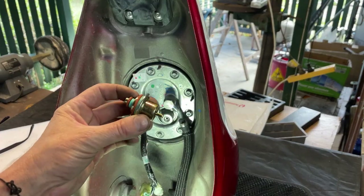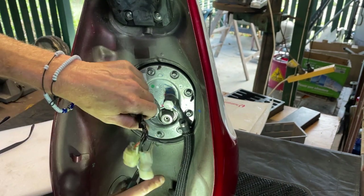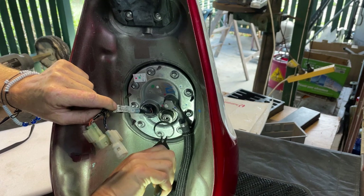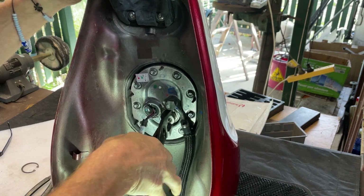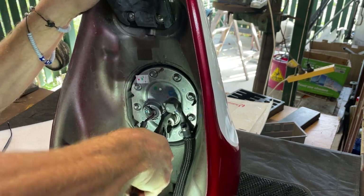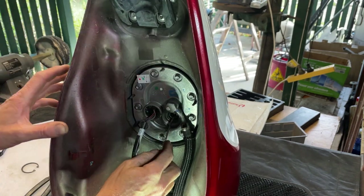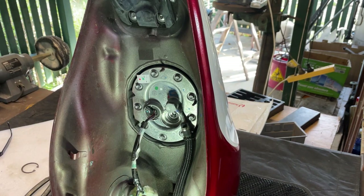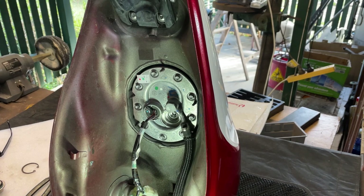Also in the kit you get this pressure regulator, and that needs to go in the fuel tank - it's just held in with a C-clip. I've drained the fuel out of this. They look exactly the same, so I guess that's where that goes.